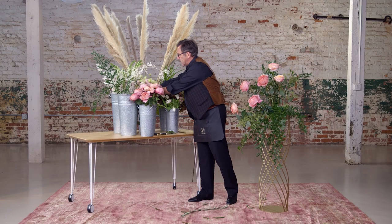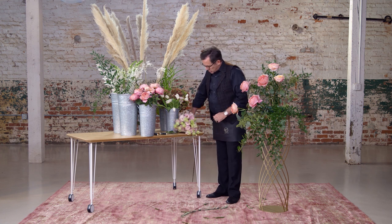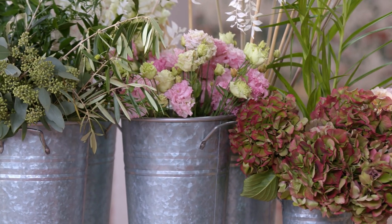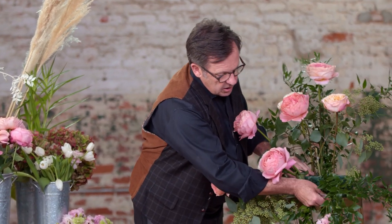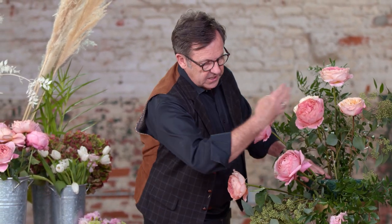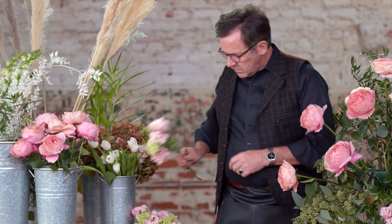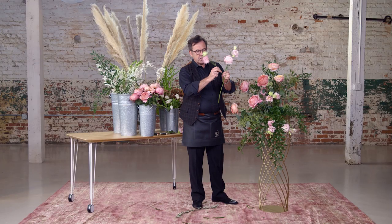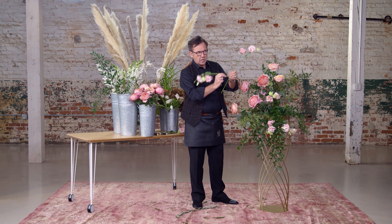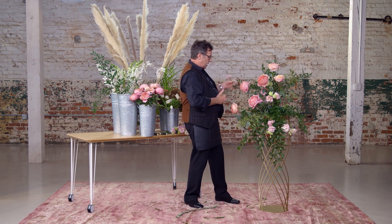Let's now add some of this ruffled lisianthus, which is really quite beautiful. We're going to get some length on the design here — I want it to cascade to the right — and then we'll follow through and mirror image it. It has great brakes on it so you don't have to put it all in at the same time; you can save those and tuck them into the center to cover your mechanics.